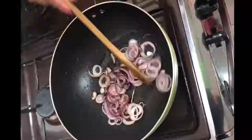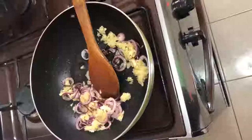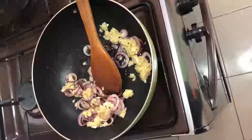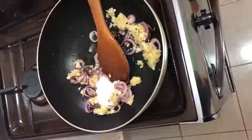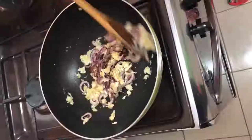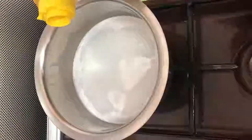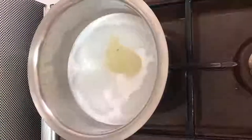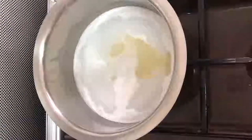My onions are well cooked, they are translucent. I'll add my garlic ginger paste. I'll add a pinch of salt and cook this for about a minute. When my rice water comes to boil, I'll add my coconut cream and let it come to boil. I add some oil to my boiling water and then add my rice.